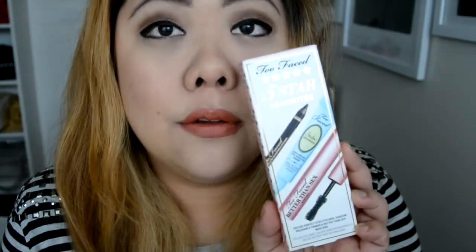So the next lot of first impressions came in a set — it's the Too Faced 5 Star Favorites. This is seriously an amazing idea. I really love it and I think all makeup companies should get on board and have little sample packs. This one comes in a set of three and it comes with an eyeshadow primer, an eyeliner, as well as a mascara. It only costs $28 and it's a good way of sampling the products.